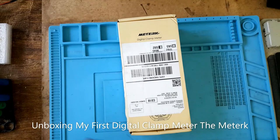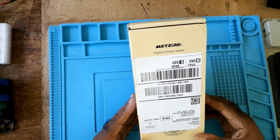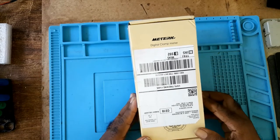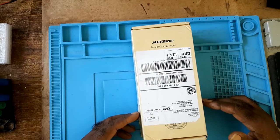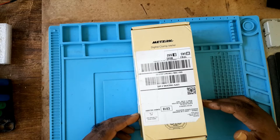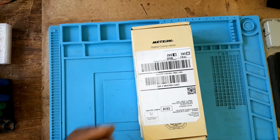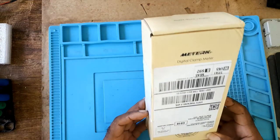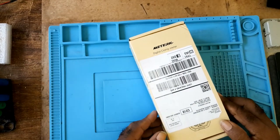In this video I'll be unboxing my first digital clamp meter, which is the Mitec. It's a digital clamp meter, 4000 counts, auto range, AC/DC volt and current test with resistor, capacitor, frequency, diode, and NCV non-contact voltage detection. It comes in this box, which was opened by customs.